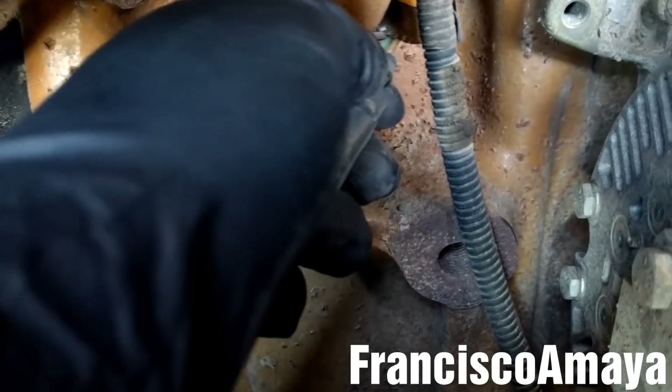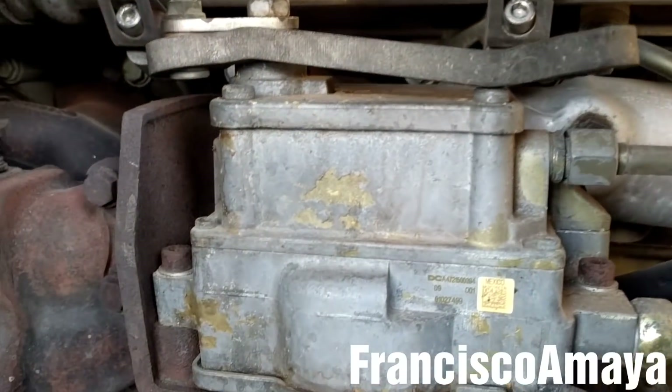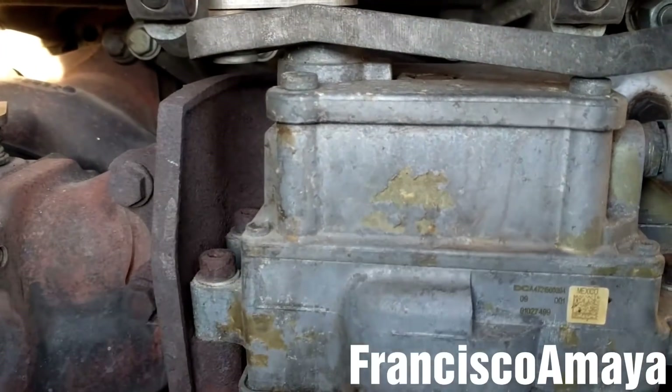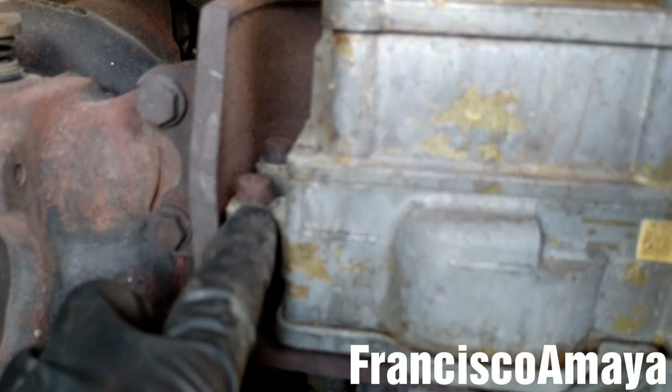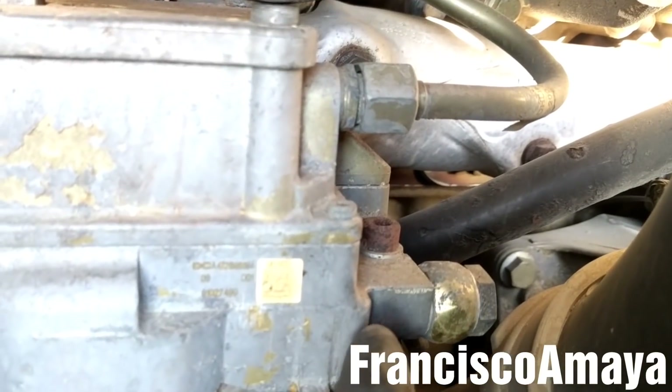With the EGR actuator linkage connected, I'm going to disconnect the plug by pressing this clip right here and pulling it. After that, with the electric plug out of the way, I'm going to get loose these six millimeter Allen bolts — there are three on one side, two on this side, and one on this side.